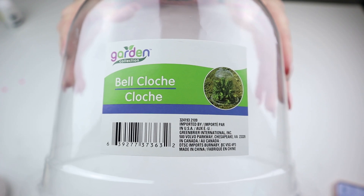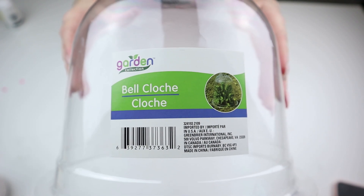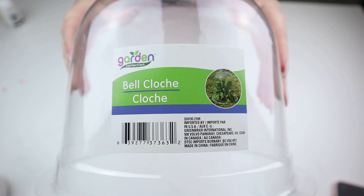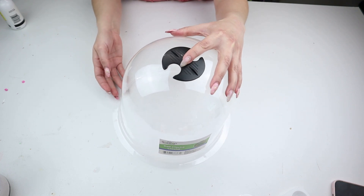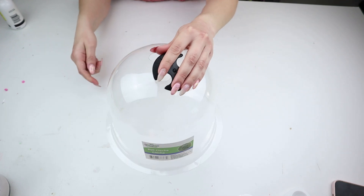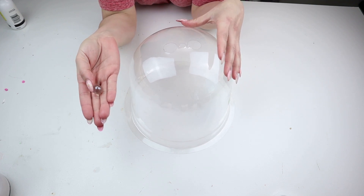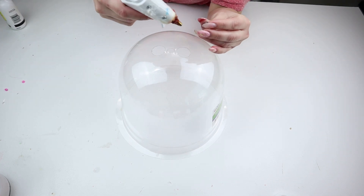Dollar Tree right now has these bell cloches in the gardening section. It's plastic and it's meant for plants outside to kind of ventilate the air. On the top of it, it comes with this little plastic black piece used to ventilate the air that goes in and out of the little bell cloche. I'm gonna pop this off and add a clear marble to the top because I want this piece to be a high-end looking decor piece for my home.